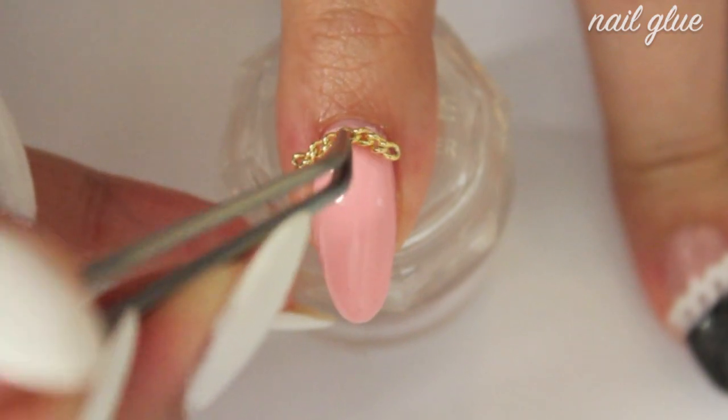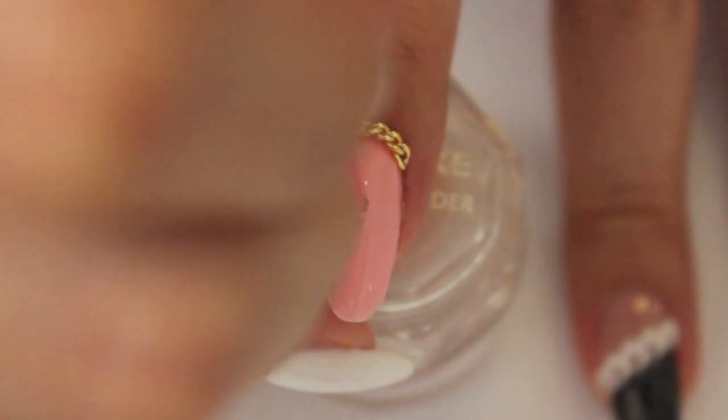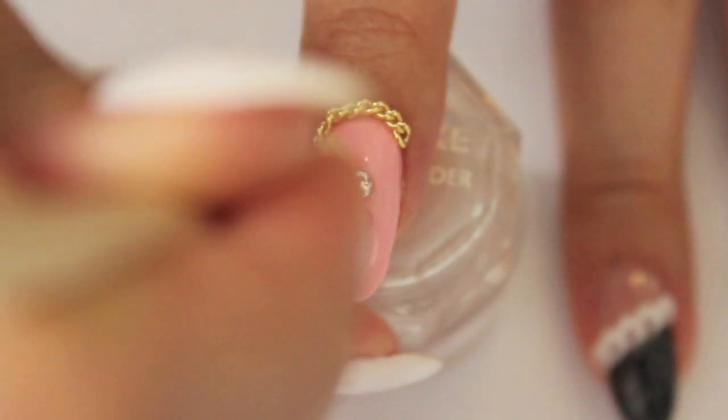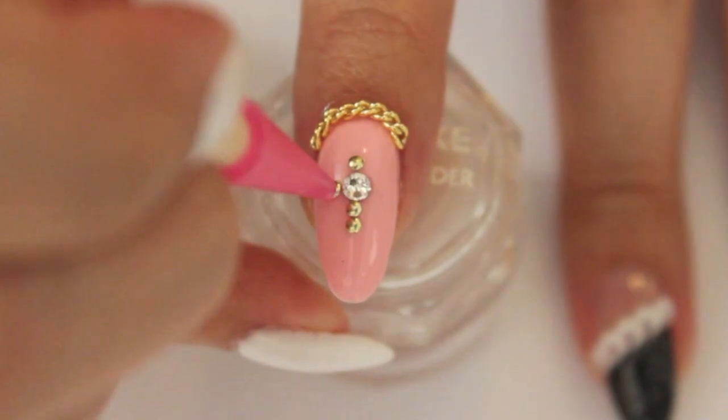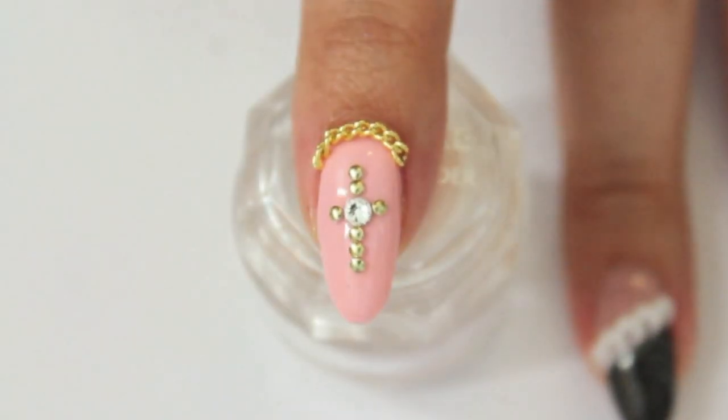Secure the chain with some nail glue and add a little bit on top of it. Secure the crystals and studs with some top coat. Finish off with a top coat.